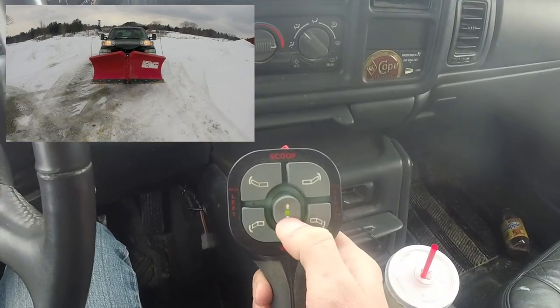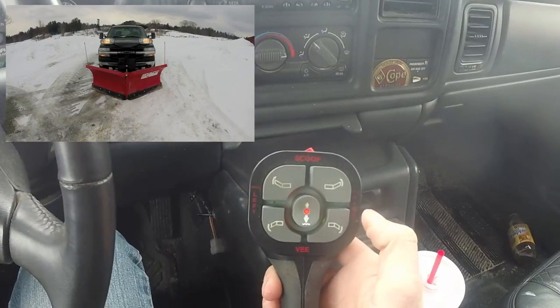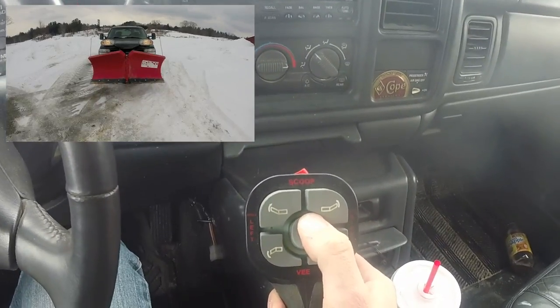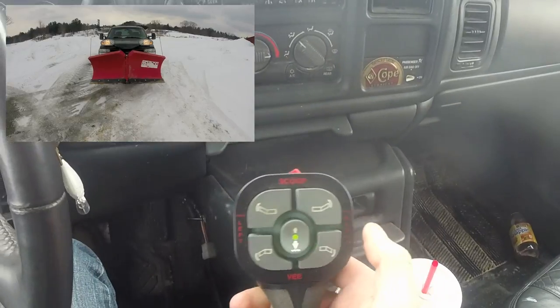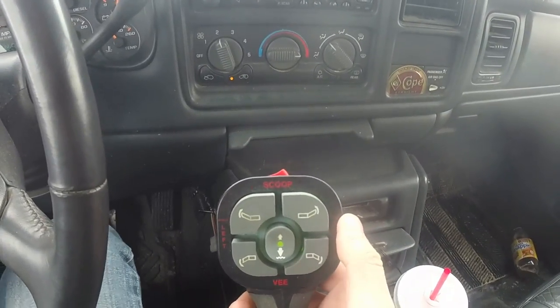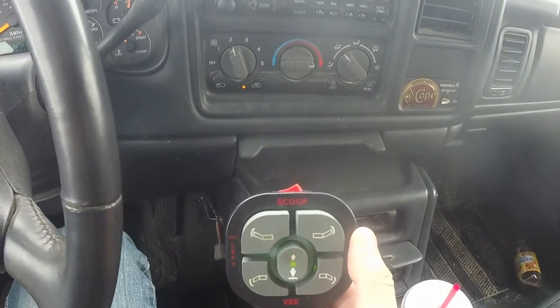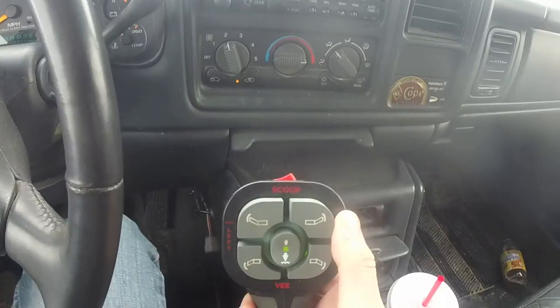I'll show you the float mode — just double tap that and it'll drop your plow. Really easy to use, just like every other plow with similar controls. Your connection to the truck is very easy as well, which I'll have a separate video on — I'll put the link in the description. Check it out if you're interested.